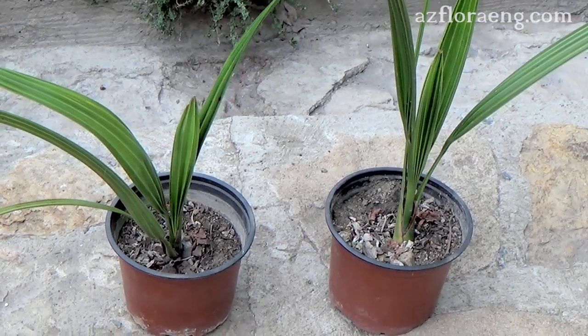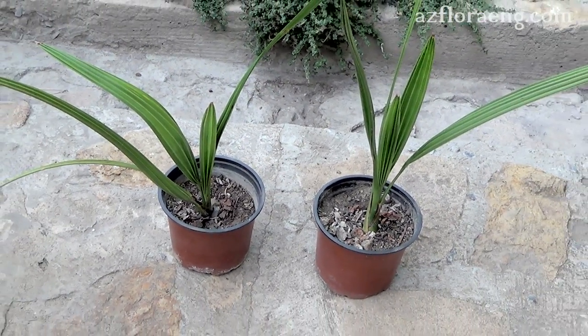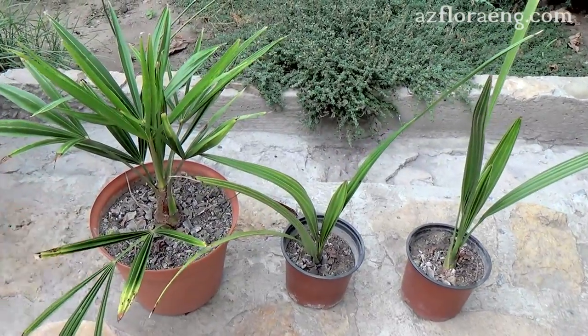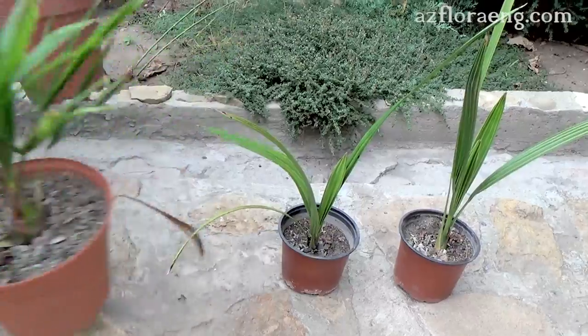In this video the plants are 3 years old. The date palm grows slowly. For comparison, the 3-year-old Trachycarpus fortunei or 1-year-old Washingtonia filifera.